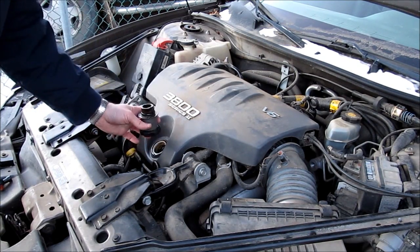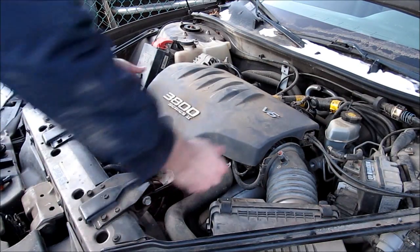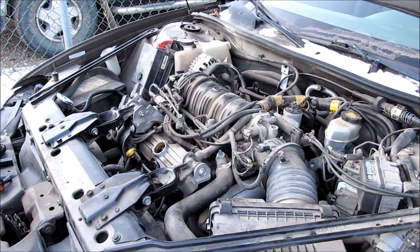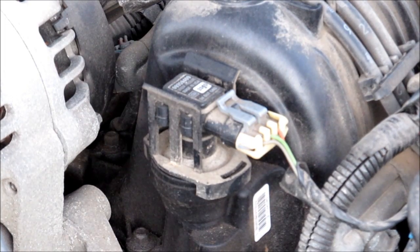To get to these sensors, you undo your oil cap, which then allows you to release the lid right here — that gets you access to the sensors. We have also undone the battery, which is 5/16ths, because we are dealing with electrical here.